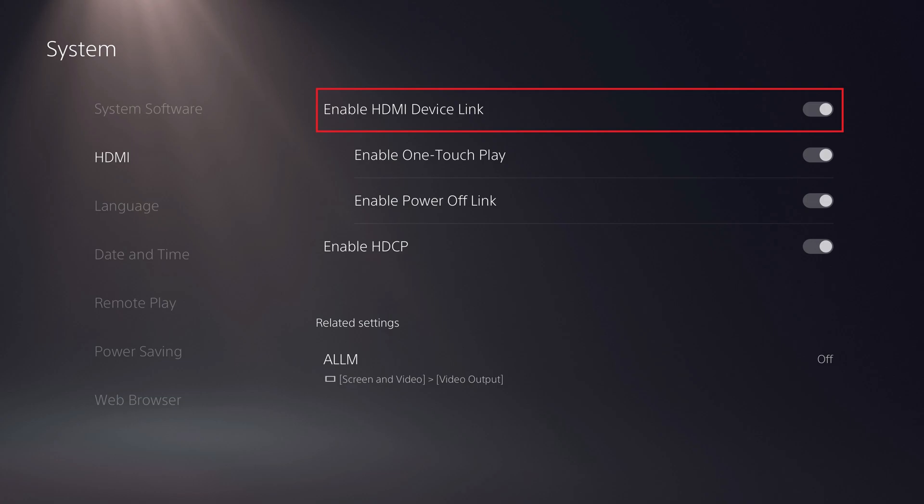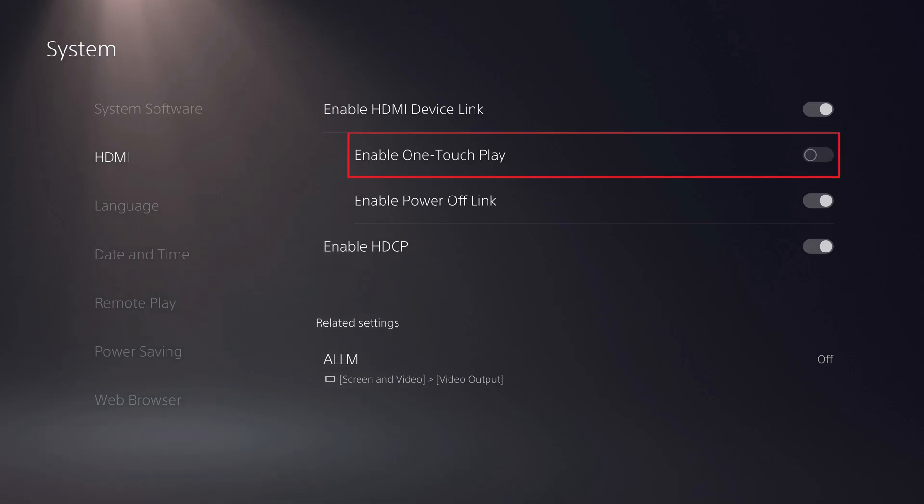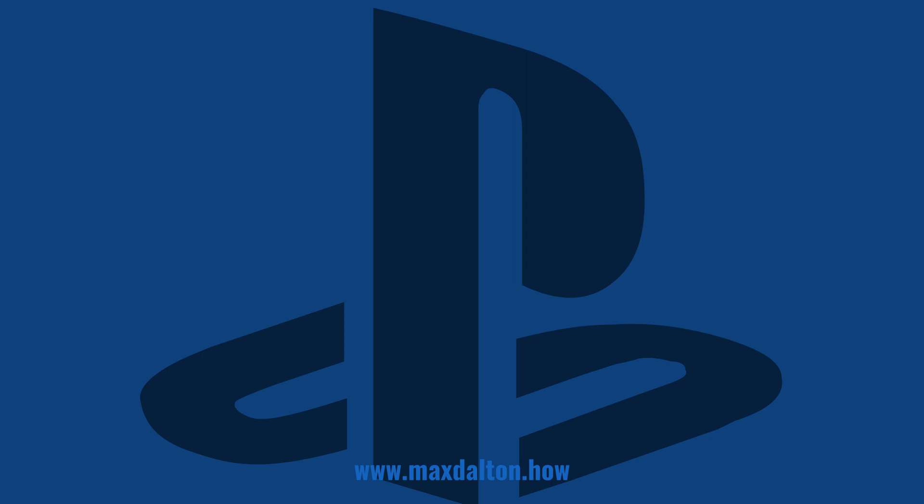Step 4: Toggle off Enable HDMI Device Link if you want to completely stop your TV from turning on and off with your PS5. Alternatively, if you don't want your TV to turn on when you power on your PlayStation 5, click to turn off Enable One Touch Play. And if you don't want your PS5 to turn off when you turn off your TV, click to toggle off Enable Power Off Link. Let me know if this video helped you out in the comments below.